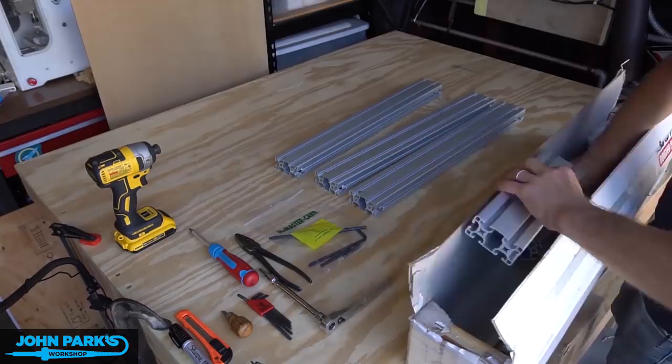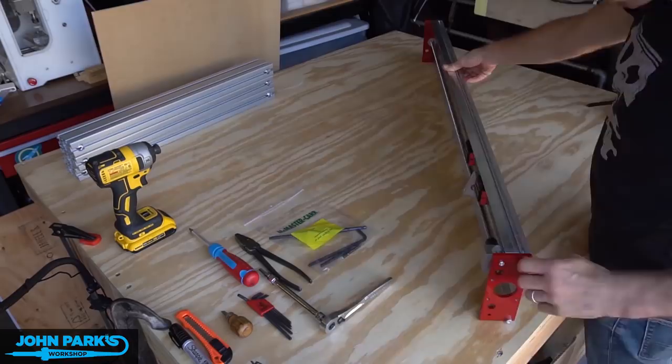Here I'm putting together my CNC Router Parts benchtop standard machine. It's a three foot by two foot CNC. First we'll start with the base.